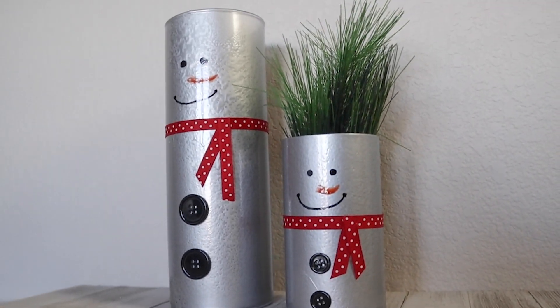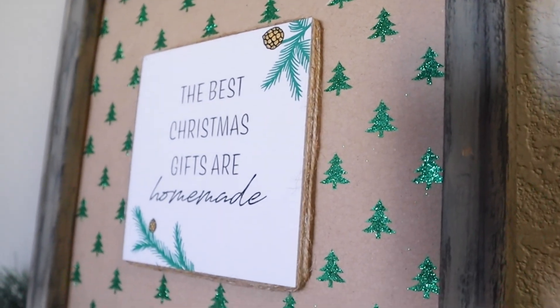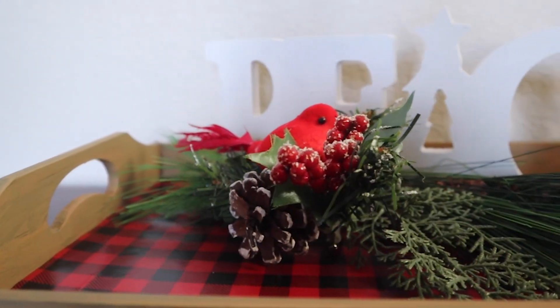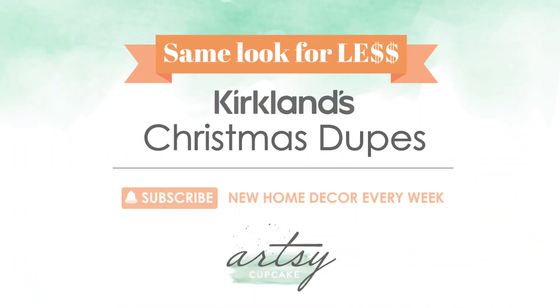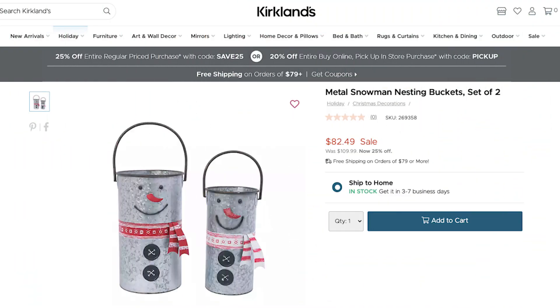I know you guys love a good dupe, so come craft with me to see how to create these Kirklands copycats for way less money. These snowmen from Kirklands are really cute with their little scarves and buttons. I really like that galvanized metal look and I think these would be really nice for holding Christmas garland and adding a little Christmas cheer to any space. They were on sale for $83, but let's see how much less we can make these for.